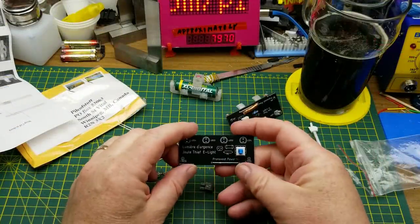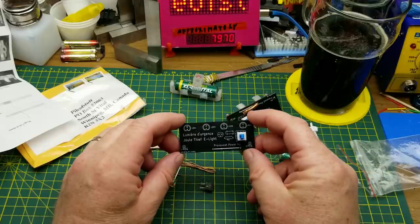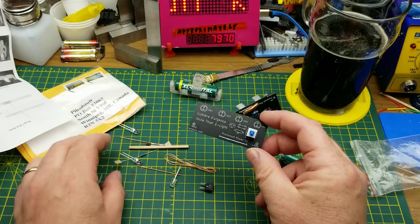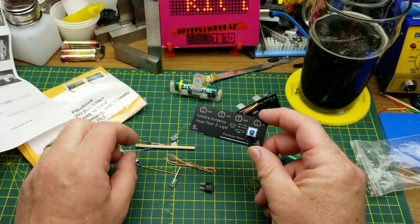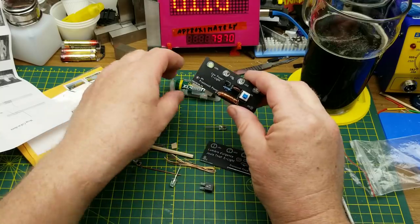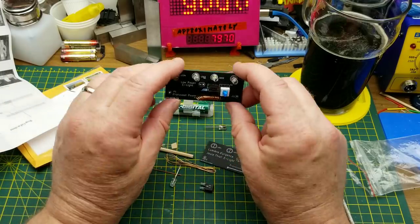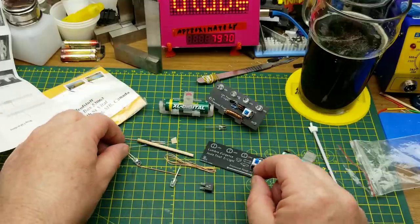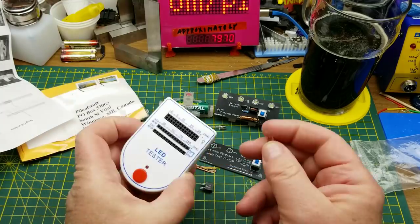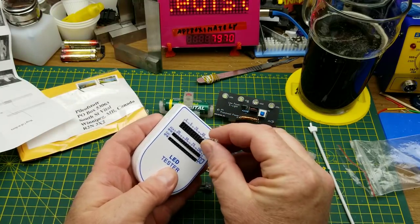I'm going to build this up quickly and see that it works — there's no reason it shouldn't unless I do something stupid. I'm going to build it a little differently though. He included these bluey-white LEDs in the kit, which is fine, but I've already got one of those so I think I'm going to try some other LEDs. Although these might still be the same bluey-white LEDs he sent in the first kit anyway. I'll just do a fast-forwarded build montage.